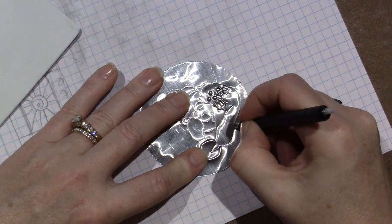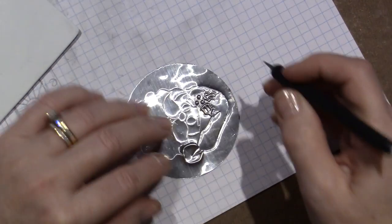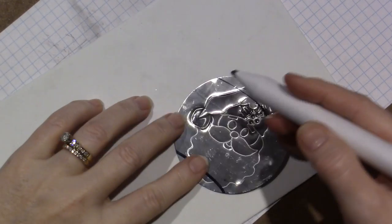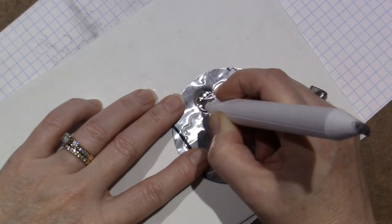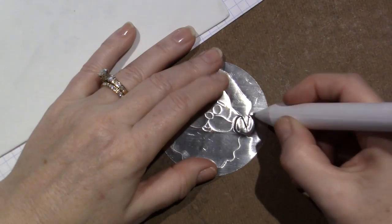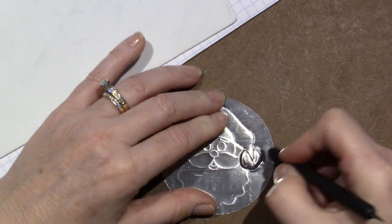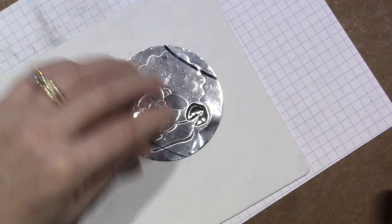I'm starting to think about a lot of ideas to do with this technique. I want to pop this area out, so I take the blending stump — this big one — and just start pushing the metal out. I could be poking it with a smaller one to add texture. I should have reinforced the line first, then smooth it around the edges and puff it out a little bit more.